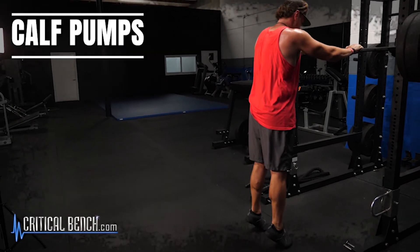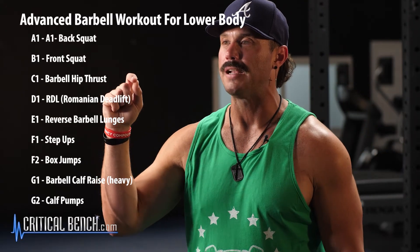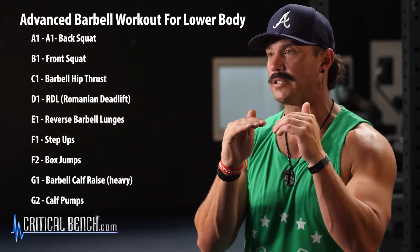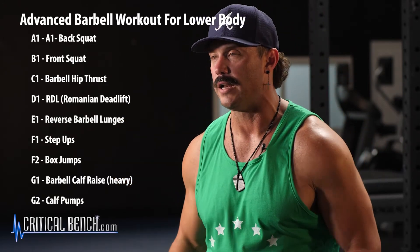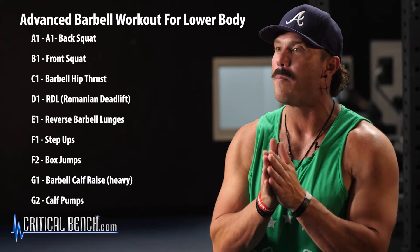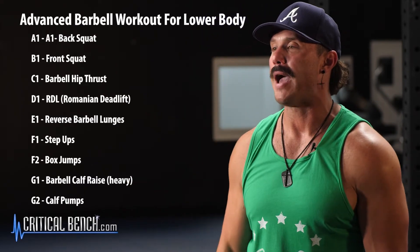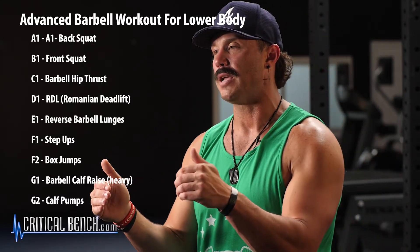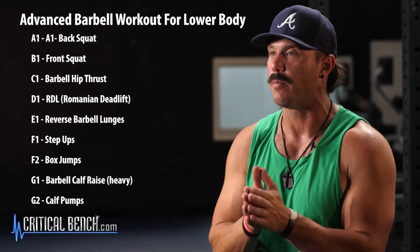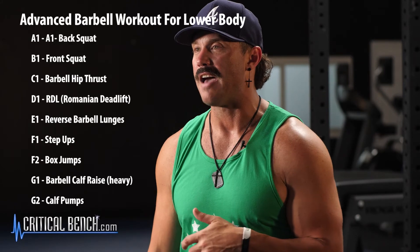Let me run through the full workout one more time — make sure to grab a screenshot when it pulls up on screen. Superset 1: front squat immediately into back squat. Then hip thrust focusing on glute drive and full extension at the top. Then RDL with glutes driving back — no rounding of the lower back. Then reverse lunge. Then superset: weighted step ups into box jumps. Finally, the calf superset: barbell calf raise heavy, finishing with calf pumps.